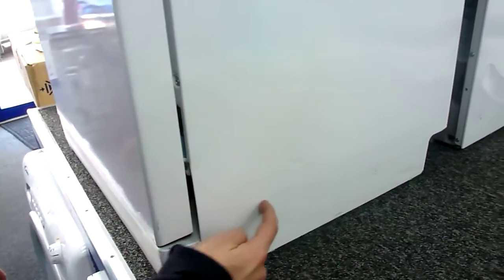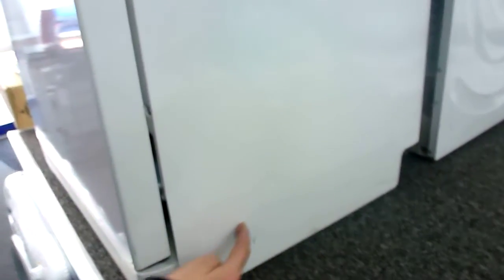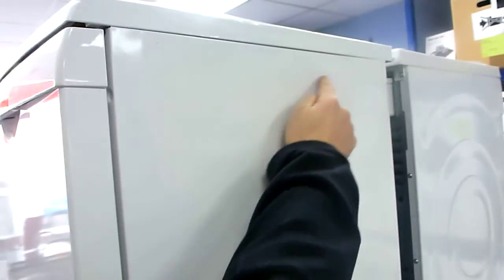If we go around to the right hand side there's some pin dents in the side. Up at the top we've got some small dents. On the left hand side here there's some very light scuffs down the bottom.